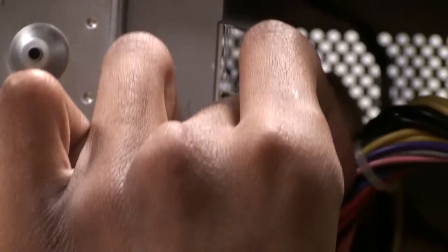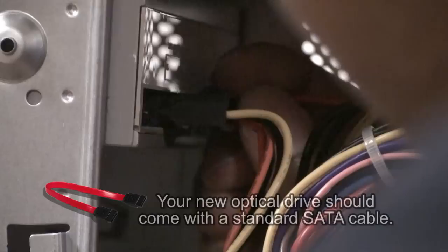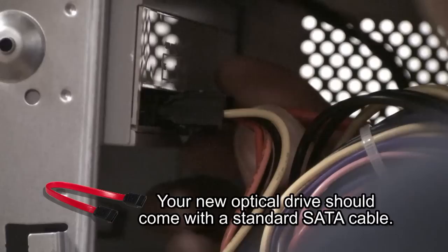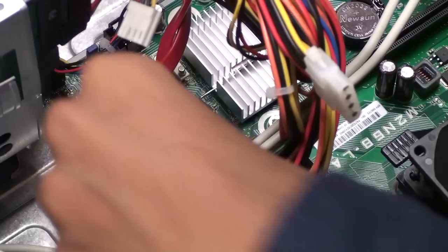Alright, it just slides on in. So I'm going to go ahead and plug the DVD drive in to the power supply. Go ahead and plug in the SATA cable. And now from the DVD drive we connect it to the motherboard like so.